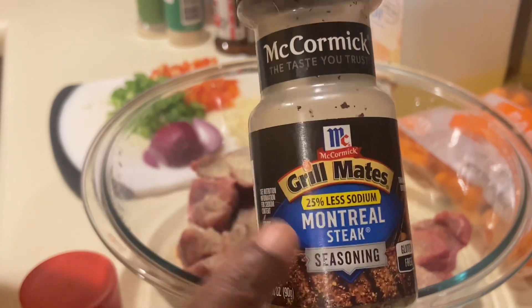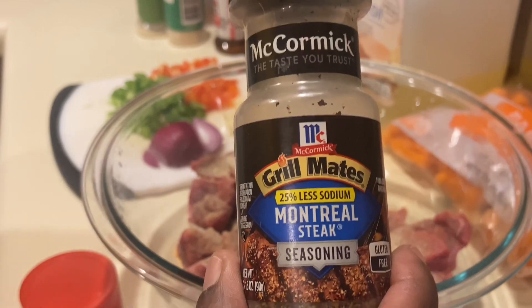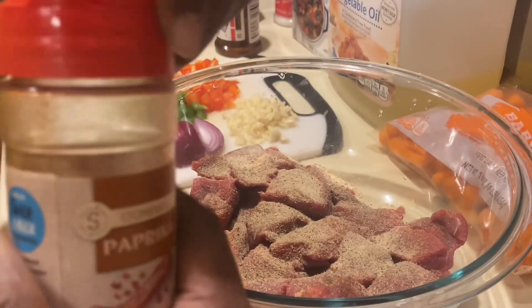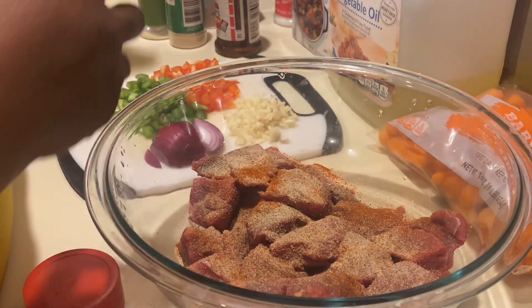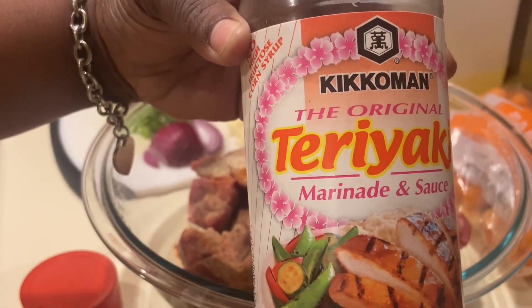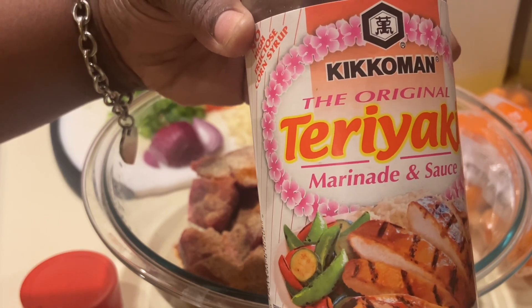I'm going to wait to add the Montreal seasoning because once our beef cubes start cooking they'll be in broth, so I'll add it then. I'm also going to be using some paprika and some teriyaki sauce. This stuff is amazing — I put it on almost everything. It's not overpowering, it's not salty, it's so good and it flavors your food well.